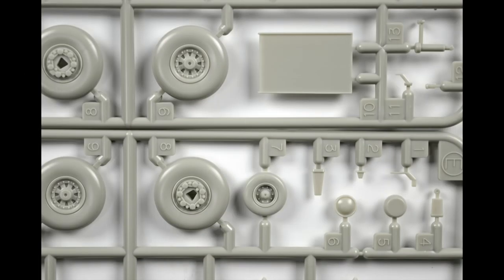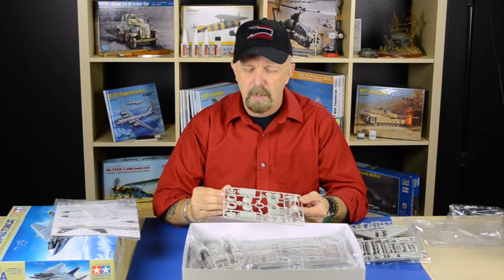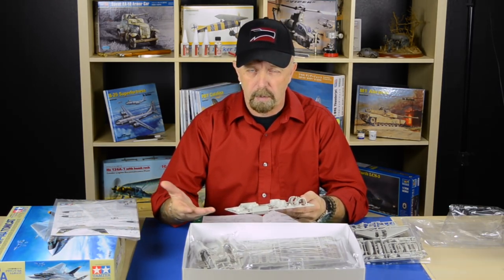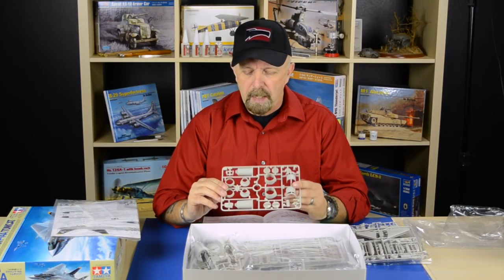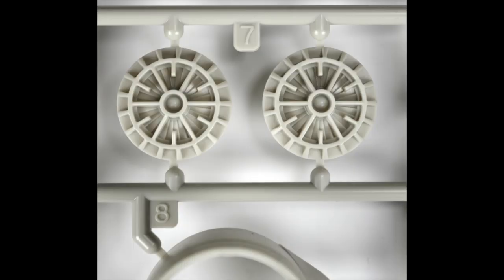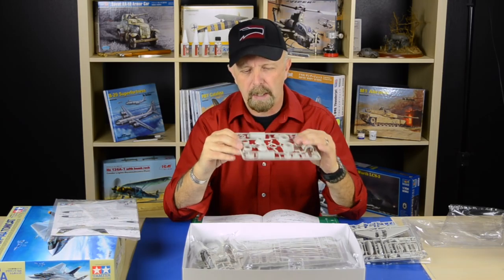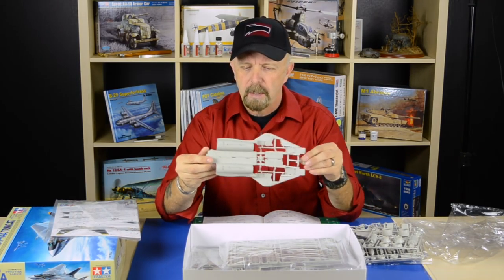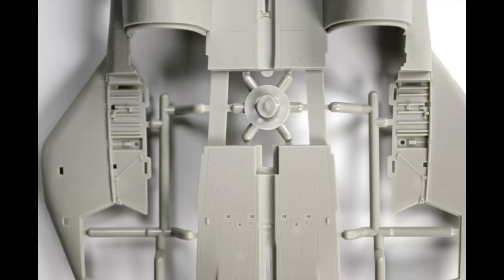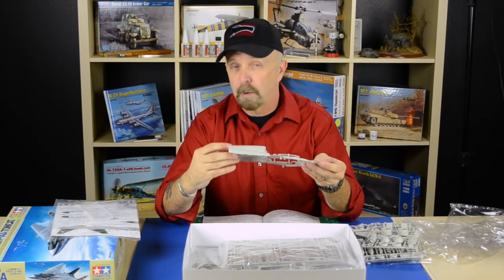Here we have the second sprue, which is identical to the other one. Then we have the engine — or part of the engine — and you have a couple of options: an open configuration or a closed configuration, with or without afterburner. Nothing can be done better in photo-etch or anything; this is just the way it should be. Even the thinness of the plastic — they get it right. It's not bulky or cumbersome; it's true to scale, which is a big plus. The bottom of the fuselage is again very well engineered, with support sprues in between just to keep everything from warping.